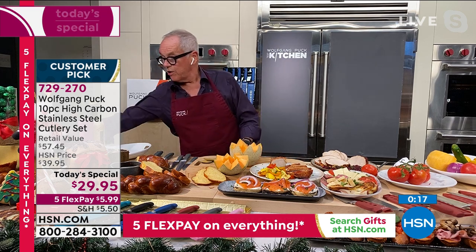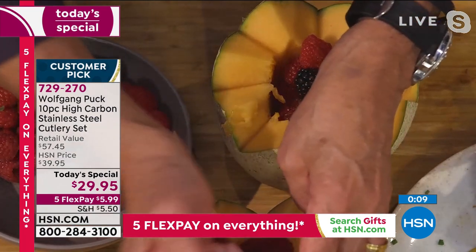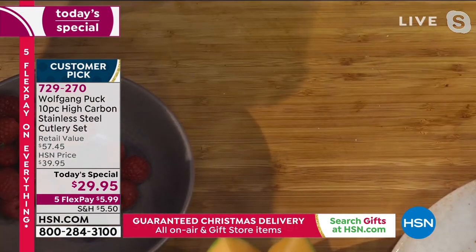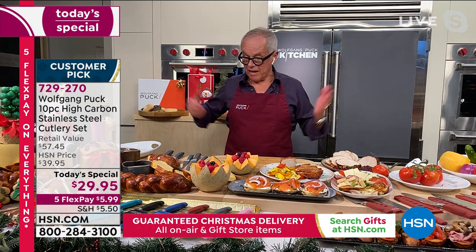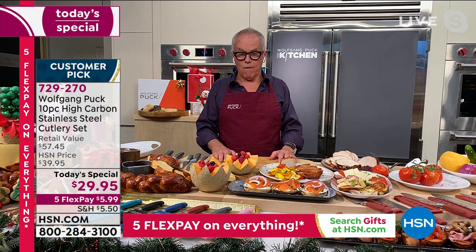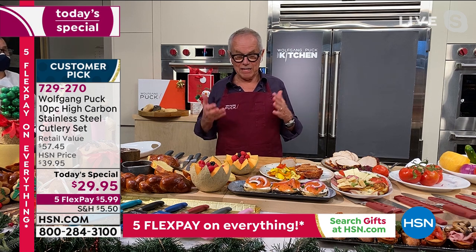When you have the right tools, you will go in the kitchen and spend more time there because it's fun when you have the right things to work with. If you have a knife which doesn't cut, it's not that much fun. These days we don't spend a lot of time in restaurants - they're basically all closed, but we cook more at home.